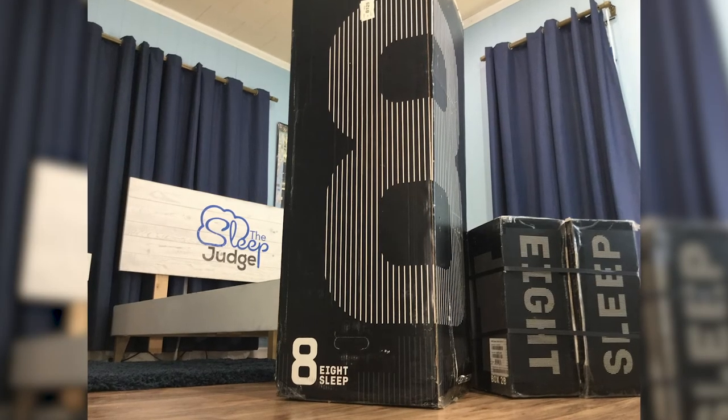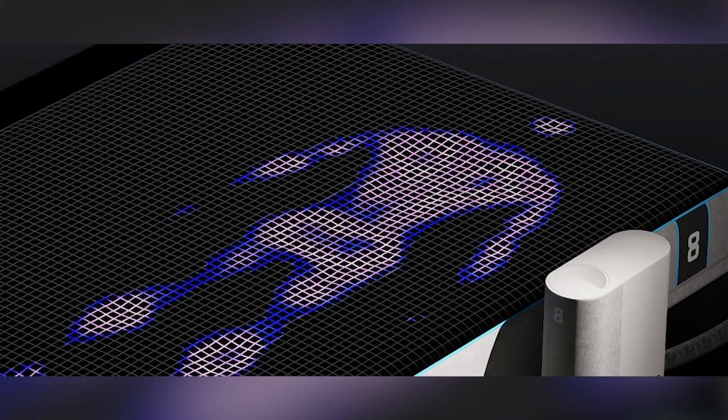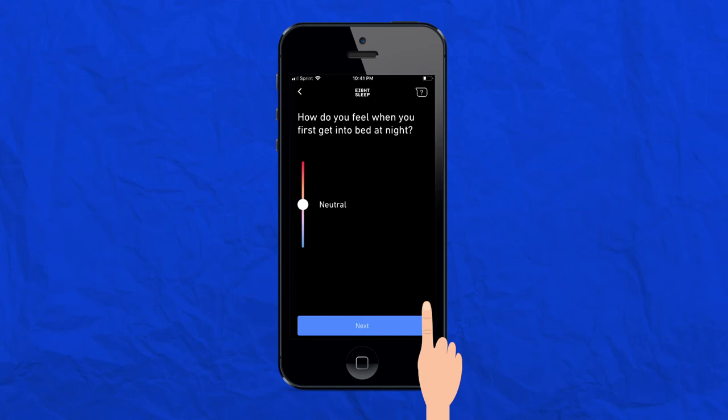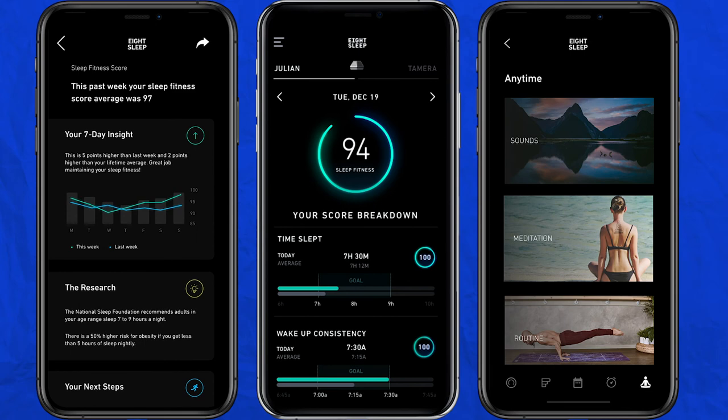Let's start summing things up. If you have a difficult time staying warm or cool when you sleep, the Eight Pod incorporates cutting-edge technology to solve the problem. With 20 temperature settings and an app that considers your personal needs, it's easy to find a temperature formula that works best for you. I like that the Pod's thermo alarm wakes you up from the inside out through temperature regulation, and your sleep fitness report helps you understand your sleep through data points like sleep time, phases, and consistency.